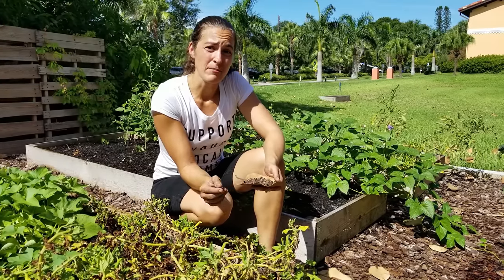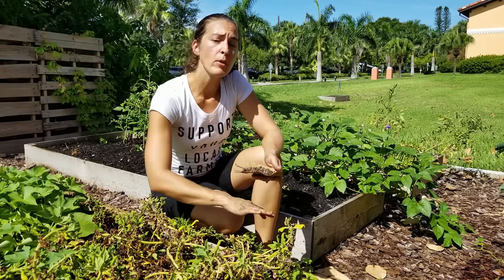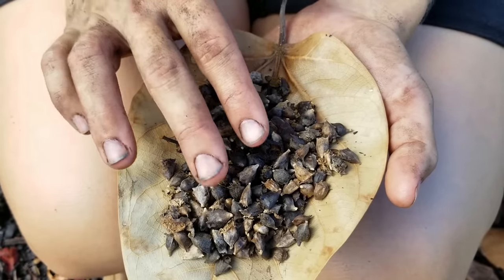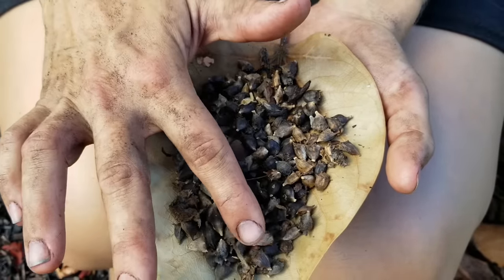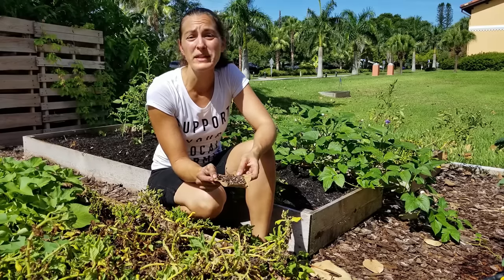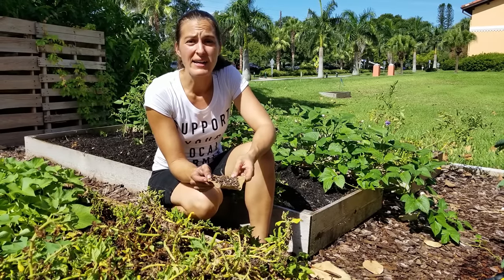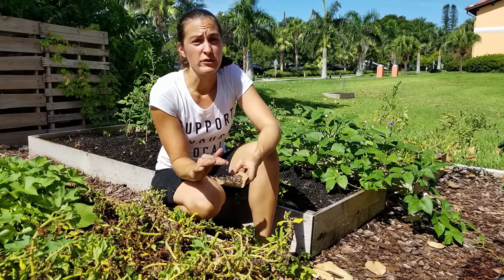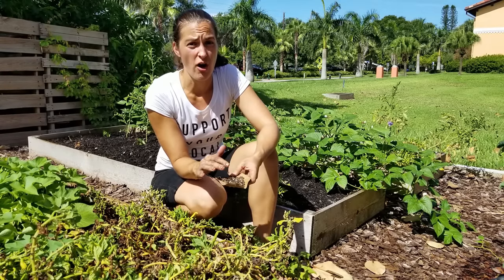Once you've collected the seed by either pulling it directly off the stem or checking underneath the plants, you can go ahead and collect them all in one spot, and you can either set them out on a table, a window screen, or a towel in full sun. Basically what we want to do is make sure that they're nice and dry and that there's no moisture on them.